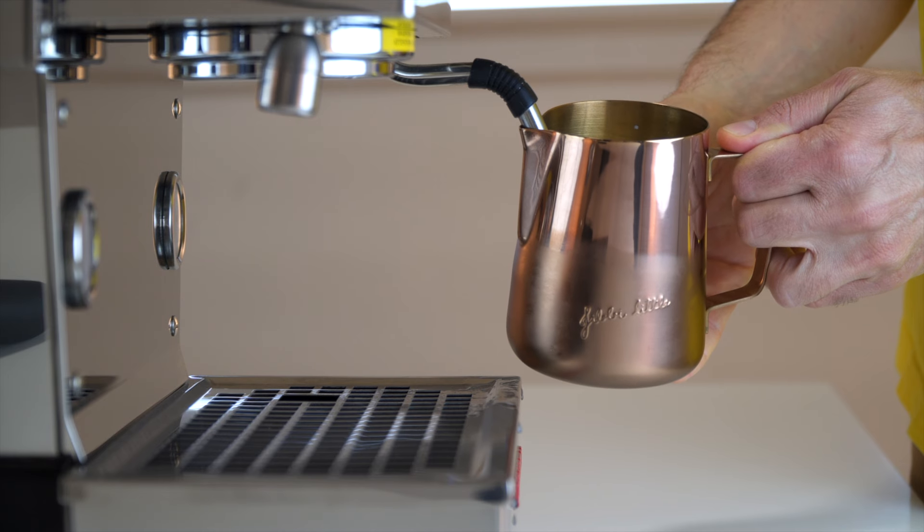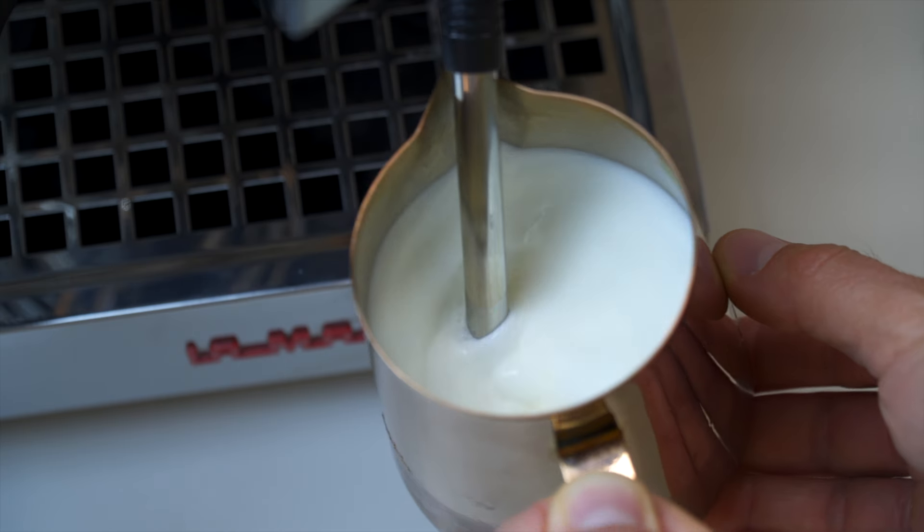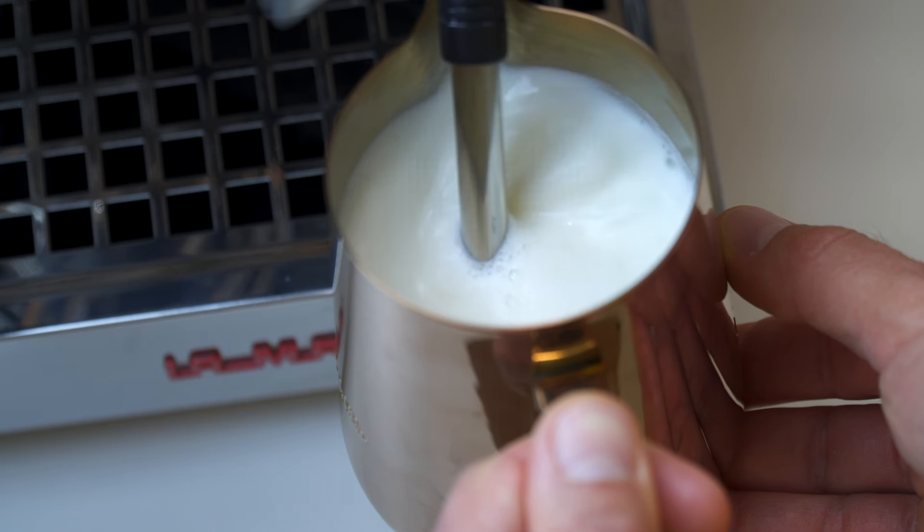When your brain tells you you've got all the air you need, all you want to do is move the pitcher straight up — just enough to kill the introduction of any more excess air. A lot of people get this wrong in two ways: one, they move up way too far and fully bury the steam wand all the way to the bottom; two, they don't move straight up — they rotate the pitcher or shift direction as they move up.